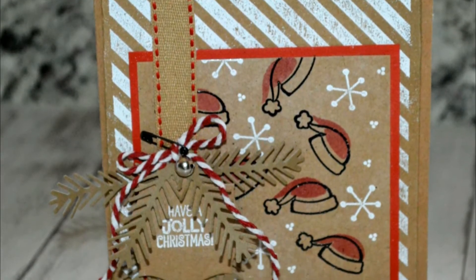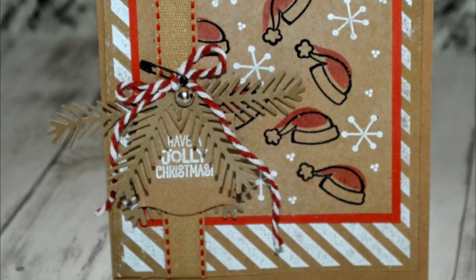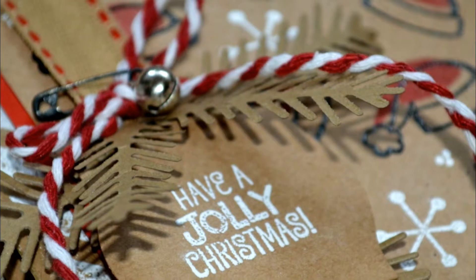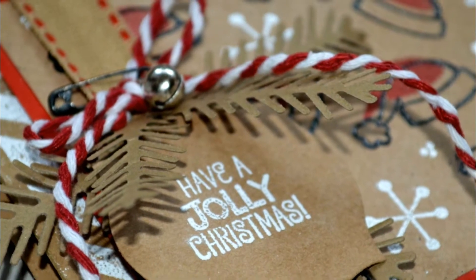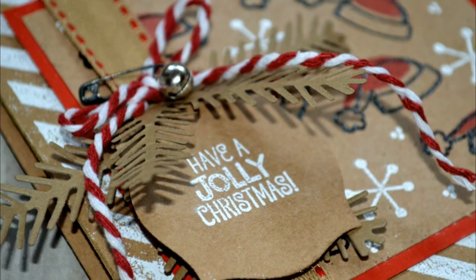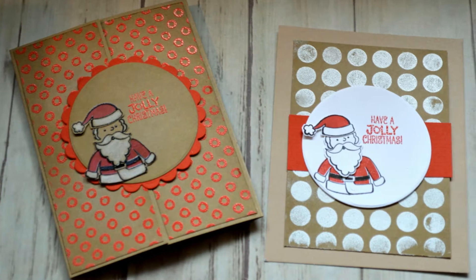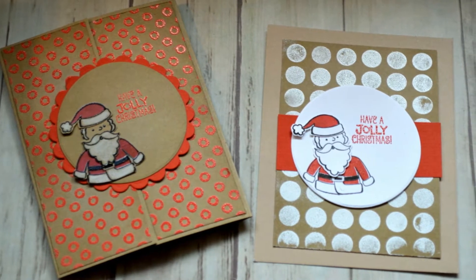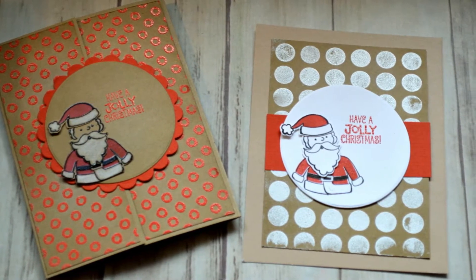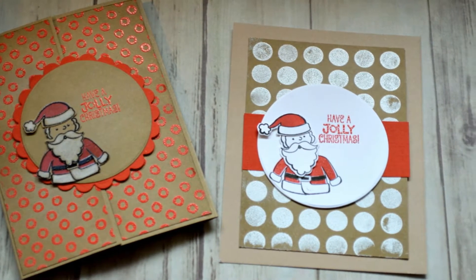These stamps do come in a bundle, so there are matching dies. However, I didn't buy those dies, so I didn't use them in the video, but I did fussy cut them. This card that you're seeing right here I actually did not show how I made in this video, but I did show these two cards, and I used background stamps and embossed those.